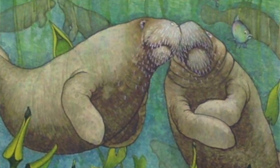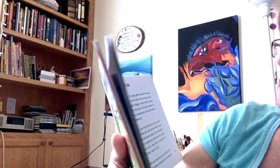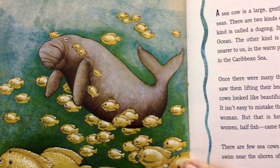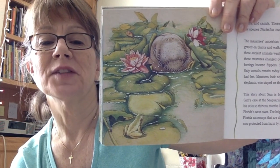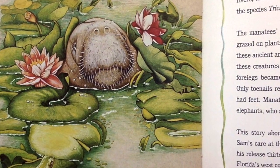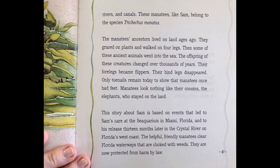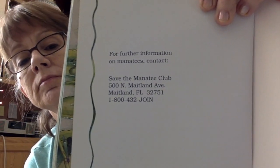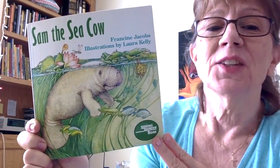Goodbye, Sam. Oh, he's happy now. Here he is swimming away, having fun now. What a great story! Here's another picture of Sam. In the back of the book, there's more information on manatees. If you want to contact the manatee club, here's the number. I like that story. I hope you did, too. Thanks for listening, friends. Bye!